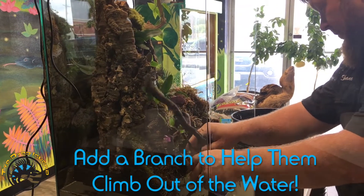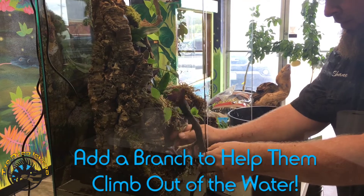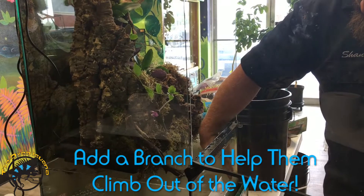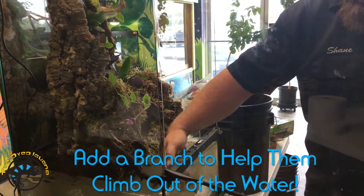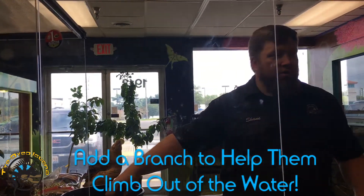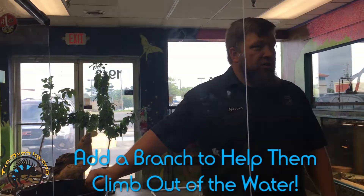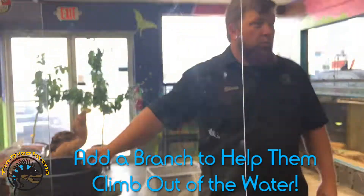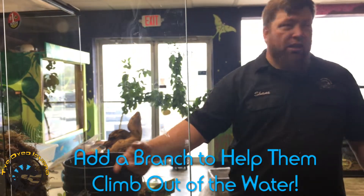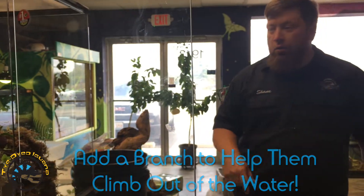We like to add a nice branch coming out of the water, just in case we put something in there that isn't used to that much water or might need a little extra help swimming its way out. Generally we're seeing a lot of arboreal geckos which are going to cling to the glass — no problem with them — same with tree frogs. But one of the nicest setups I saw was a long-tailed grass lizard, since they're such natural animals to sit at the front. They're not used to a lot of swimming, so this branch will give them a nice way to come out of the water.